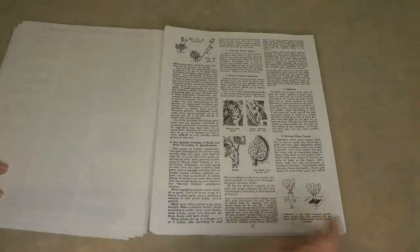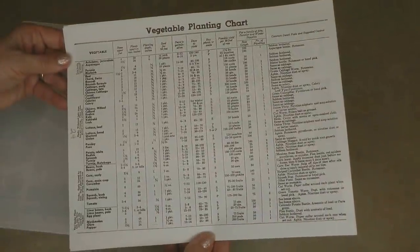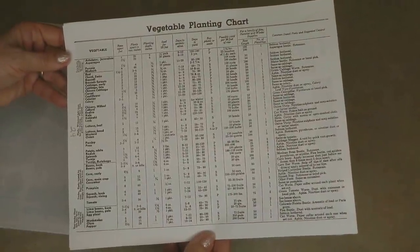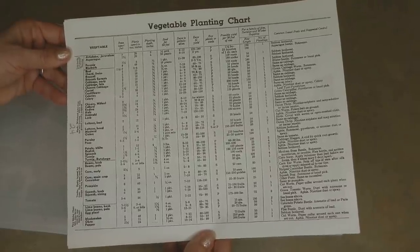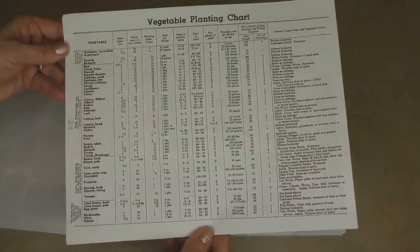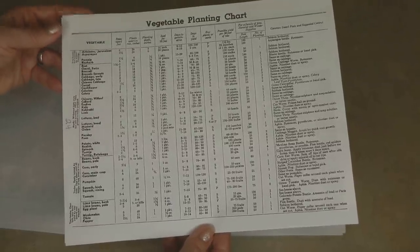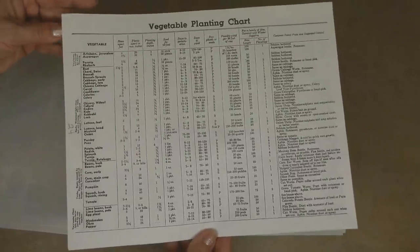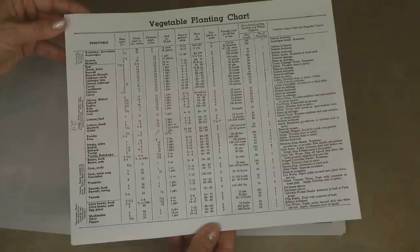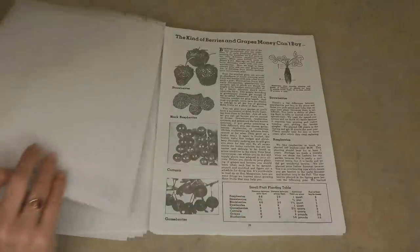They even include tips on fighting insects and a vegetable planting chart — how many rows you might want, how far apart to plant them, the depth to plant them, how many seeds you need, and so on. What you need to remember though is that wherever you live, you want to find out what your growing zone is and plant things that are appropriate for your zone. There's also information about growing herbs.